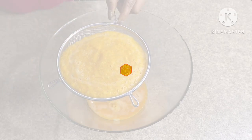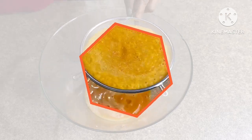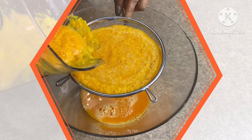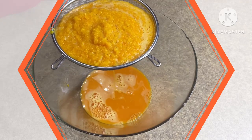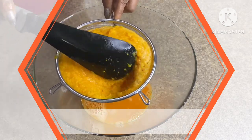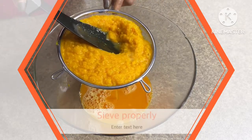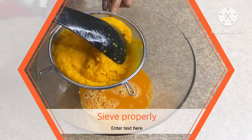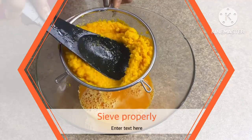After blending, now filter it. You can use a juicer if you have one — just dump everything into your juicer and it will make the job easy. But since most people have a blender, I used this basic method. People always ask me what to do if they don't have a juicer, so that's why I'm showing the blender method. Regular blending then filtering — that's it.